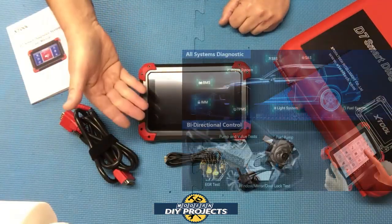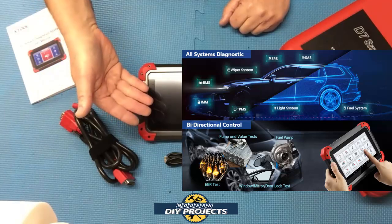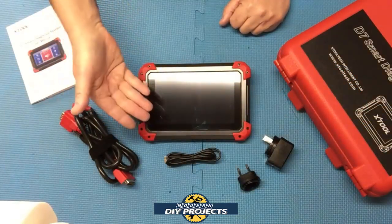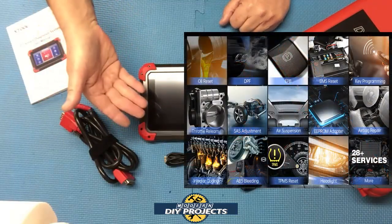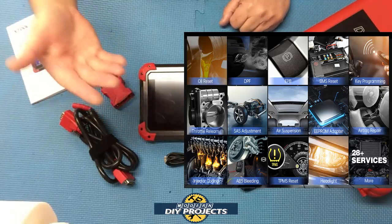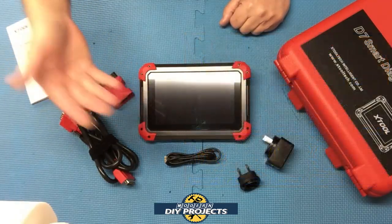This is an all-systems OE diagnostic tool that can access and diagnose all available modules on your vehicle, including the PCM, ECM, EPS, PDM, TPM, BCM, TPMS, SAS, fuel system, light system, AC system, and more.